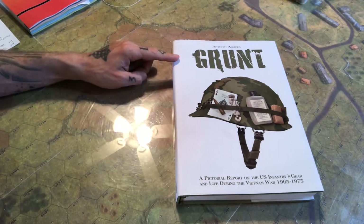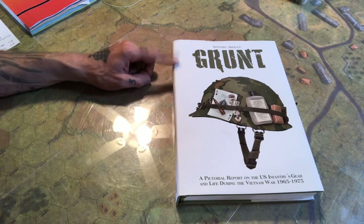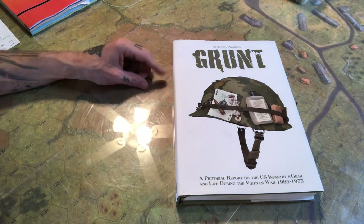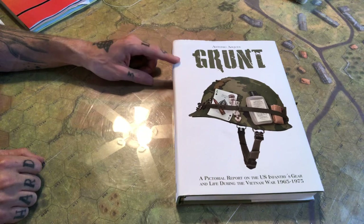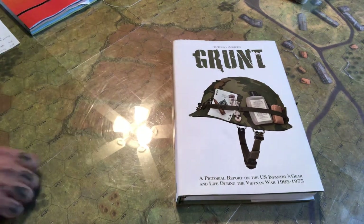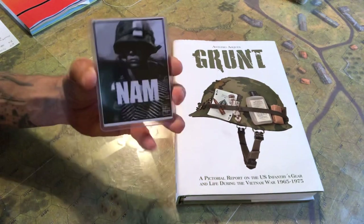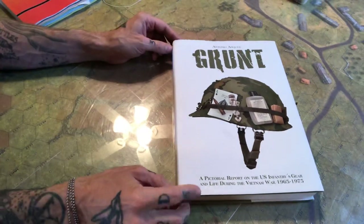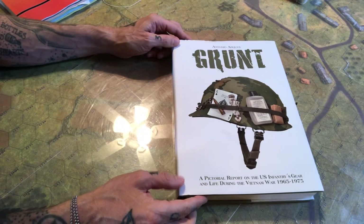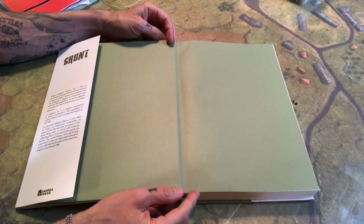Hey guys, I've got a book review for you. I haven't done one since the Waterloo Companion — that video ended up kind of dodgy because I tried to film it at a pizza place. This one is 'Grunt' by Antonio Arche, and I had my brother get this for me as a birthday present a couple years ago. One of the main reasons was that I was working on a card game which I never finished, but hope springs eternal. I picked this up as a reference item and a piece of inspiration.